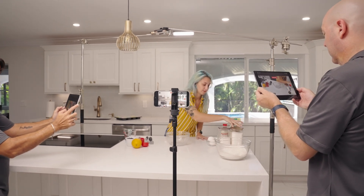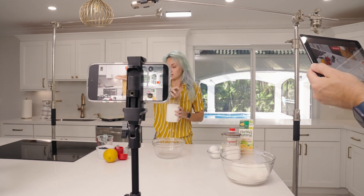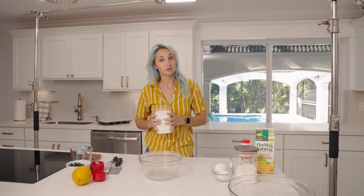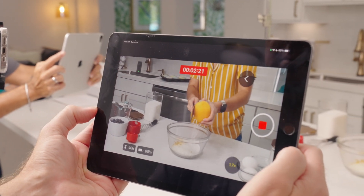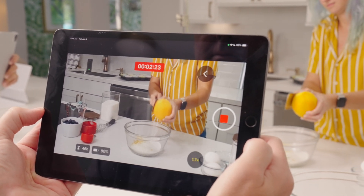A few things to know: this only works with mobile Apple devices like your iPhone or iPad — you can't use this feature with another camera. Also all of your devices need to have Final Cut Camera installed on them, which is a free app in the App Store also dropping today.